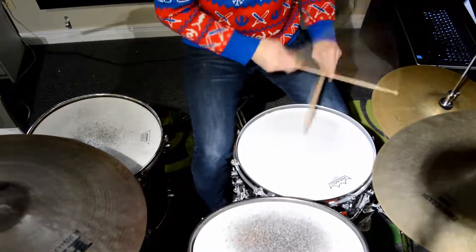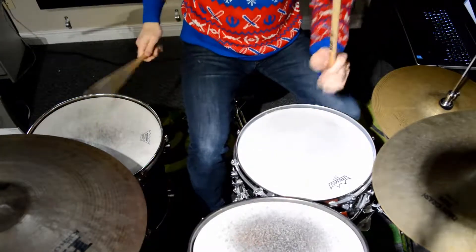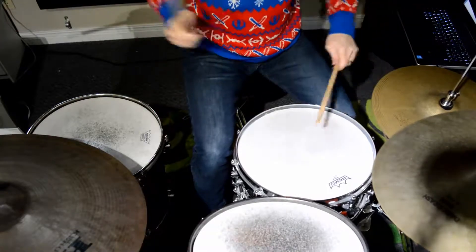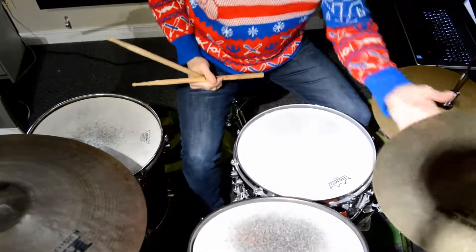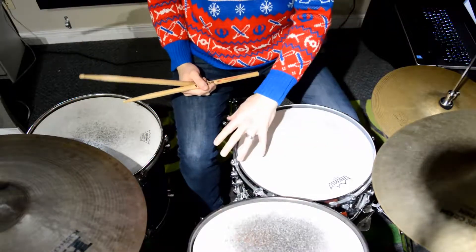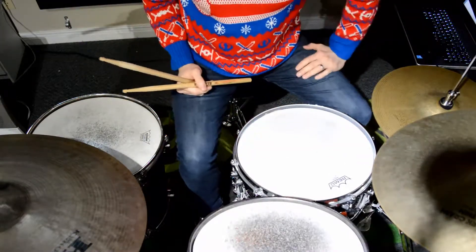Number six, the last one. All right. So they're just really, really simple applications and nine-stroke fills you can apply to the drum set. Have a great Christmas, guys. We'll see you guys tomorrow.